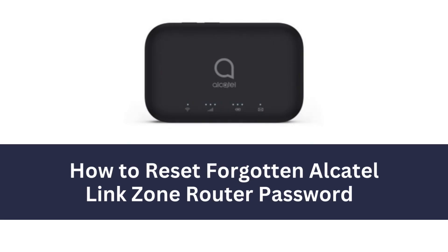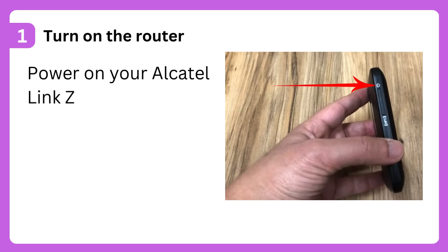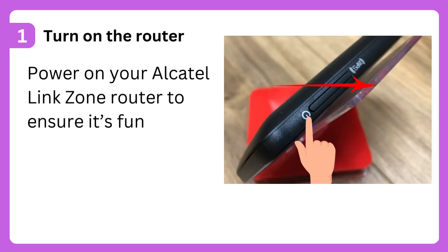How to Reset Forgotten Alcatel Link Zone Router Password. Step 1: Turn on the router. Power on your Alcatel Link Zone router to ensure it's functioning.